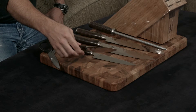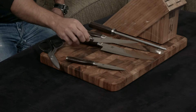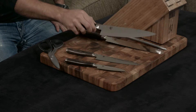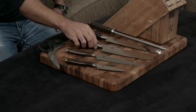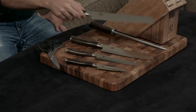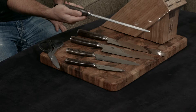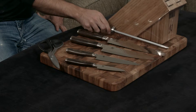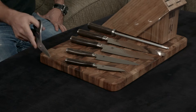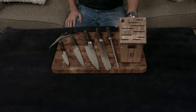You get a four-inch paring knife. You get the six-and-a-half-inch utility knife. You get this gorgeous eight-inch chef's knife. You get this — I want to say eight or nine-inch — bread knife. You get the matching combination honing steel. And then you get a set of really gorgeous, amazing shears along with the 11-slot block.